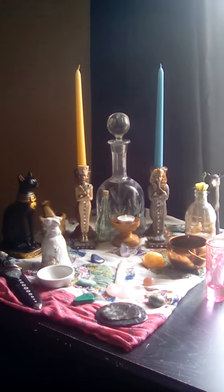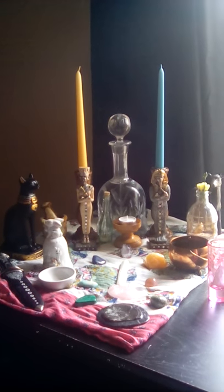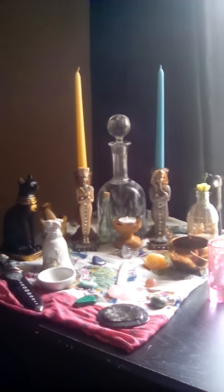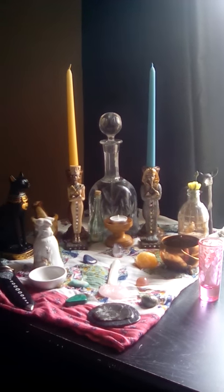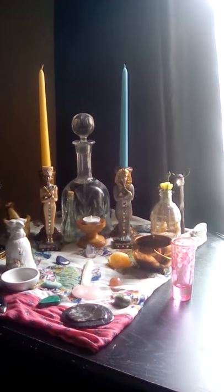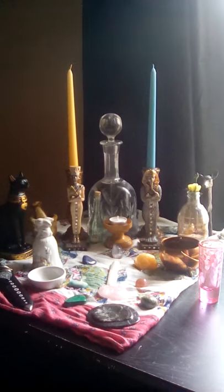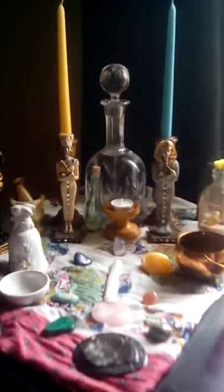This is my working altar, so usually it's much more sparse than this because I need room to move about. For today I obviously added some things that normally aren't here, such as the crystal grid. This is actually my first crystal grid — I have used crystals on my altar just not in a grid before.